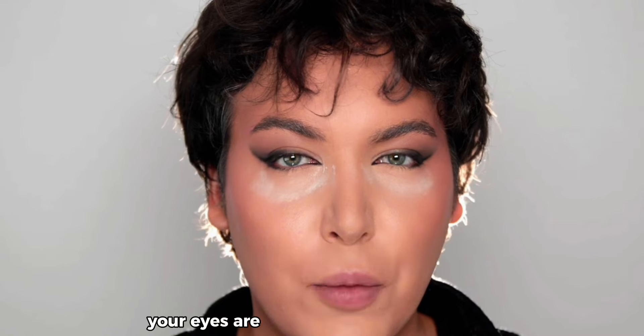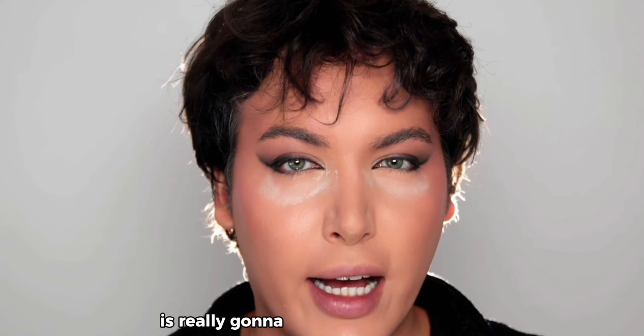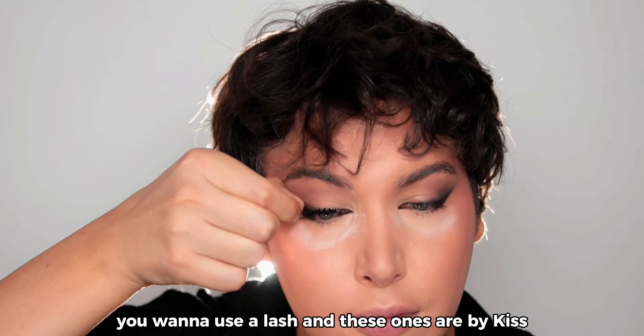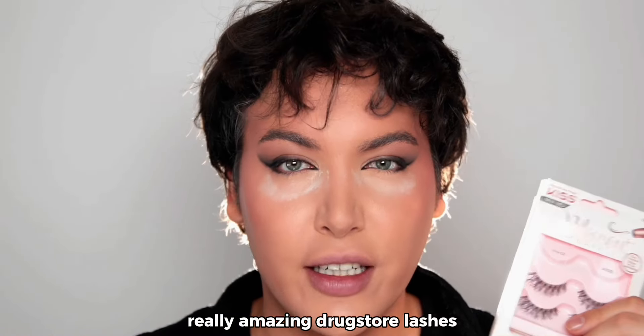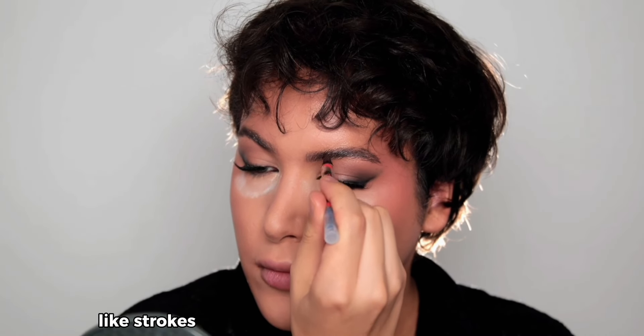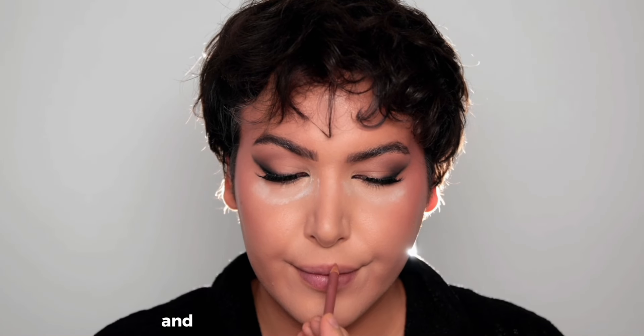Your eyes are almost completely finished, and the last step is really going to tie everything together. Use these lashes by Kiss — really amazing drugstore lashes. Then draw individual hair-like strokes with the Maybelline Build-A-Brow pencil.